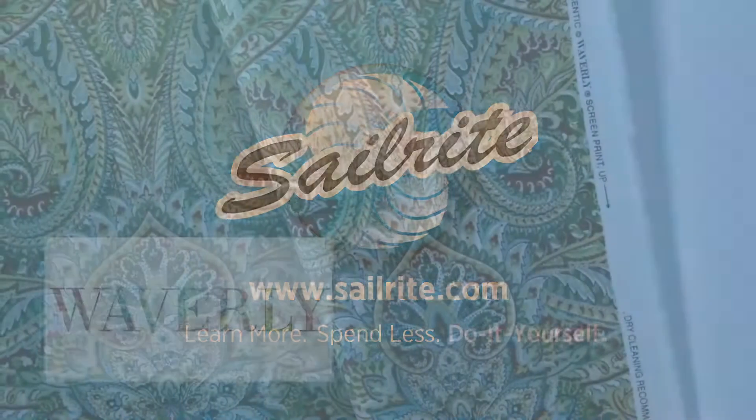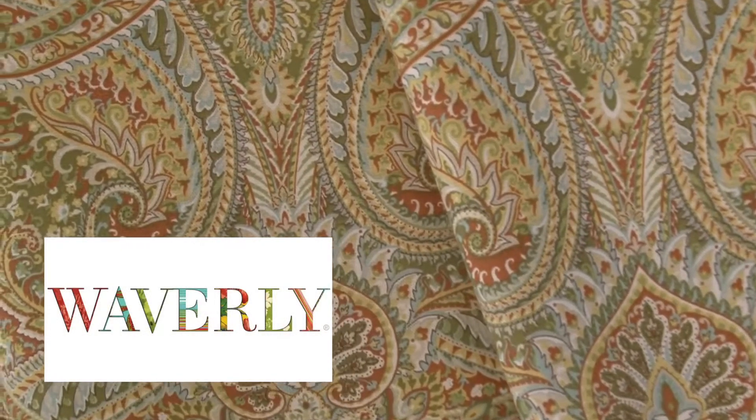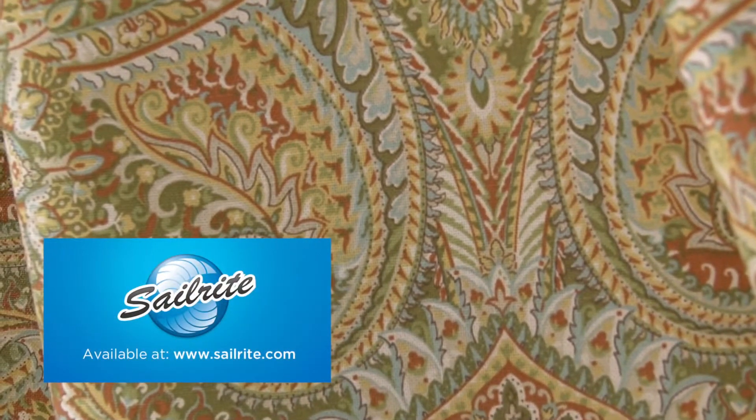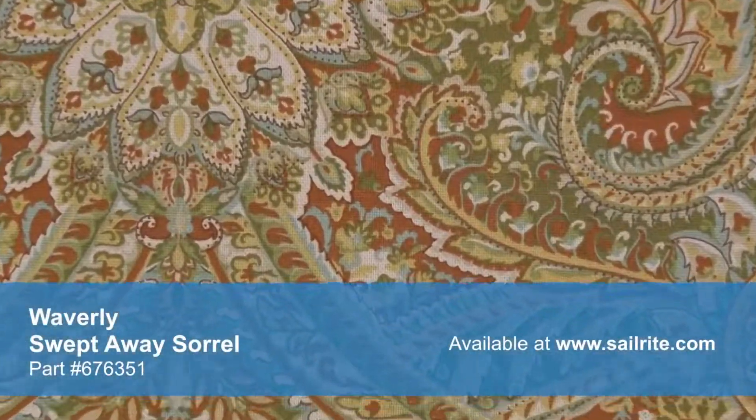This video is brought to you by Sailrite. Waverly Swept Away Sorrel Fabric is a stylized paisley pattern from the Isn't It Romantic collection. This rich design is screen printed on a blended fabric of 90% cotton and 10% linen.